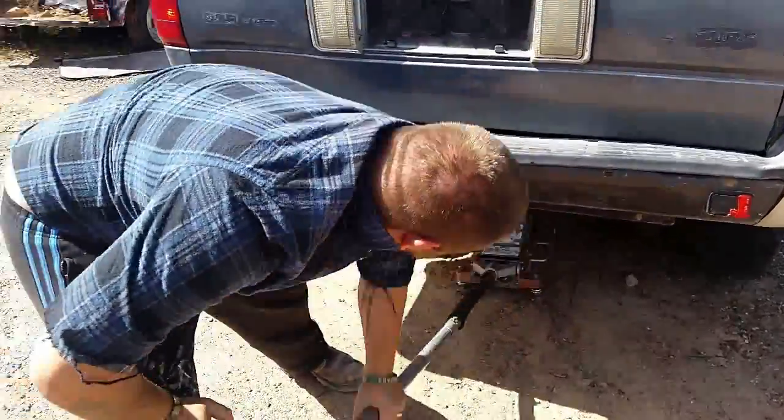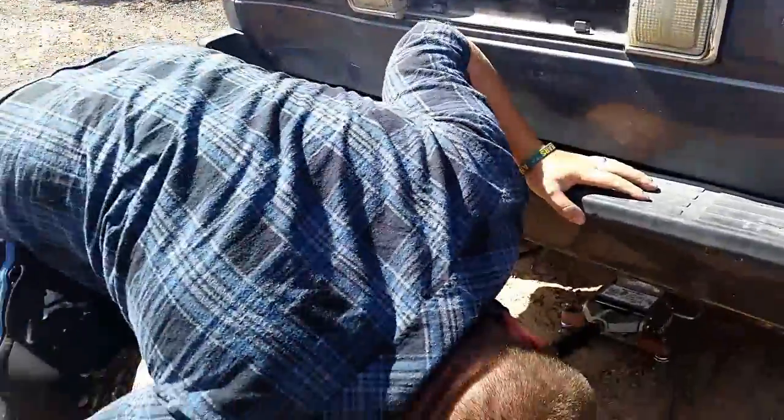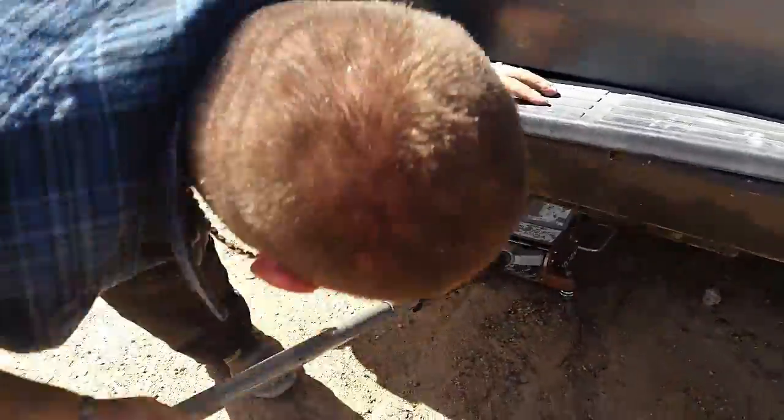So what are we doing today? Taking a diff center out of a Hilux Surf.